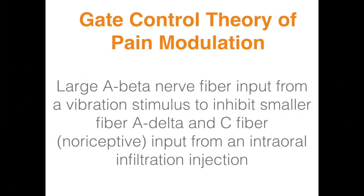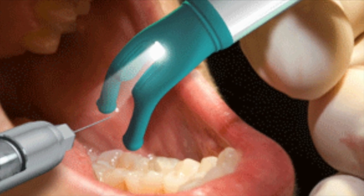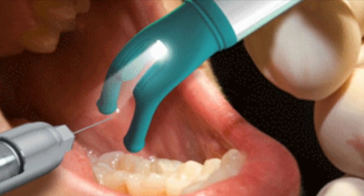It works based on the gate control theory of pain modulation, which says a larger A-beta nerve fiber input from a vibration stimulus can inhibit smaller A-delta and C fibers that primarily mediate pain sensation during an injection. This vibrating stimulus is given through two prongs that are placed near the injection site.